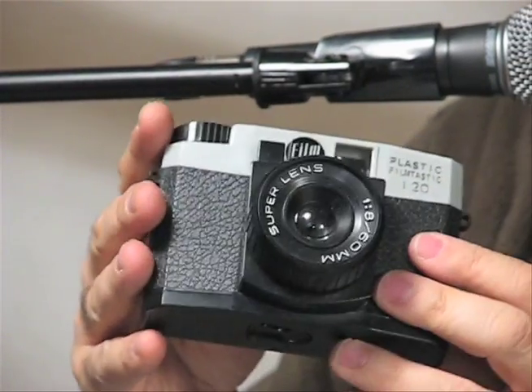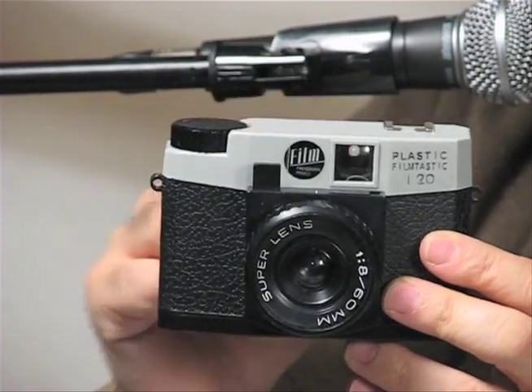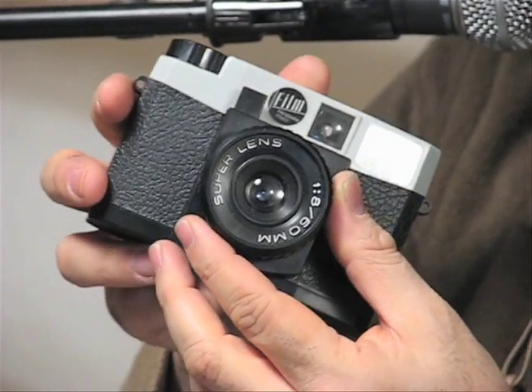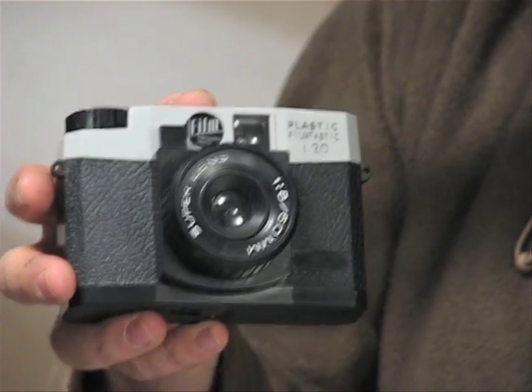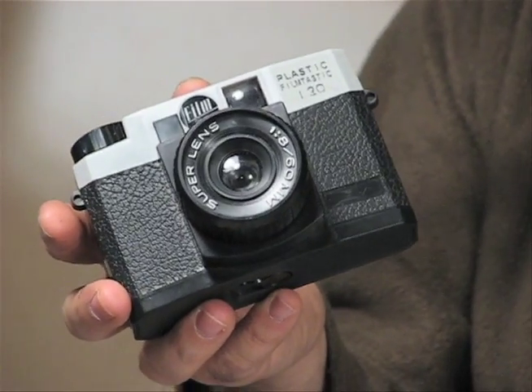It's a parallax camera, which means when you look through the eyepiece, you're not actually looking through the lens. When you pick up a Debonair, it will come with a lens cap, and my recommendation is that you just toss that cap out — because I can't tell you how many emails I've gotten from folks where their roll of film was blank when they got it back from the lab.